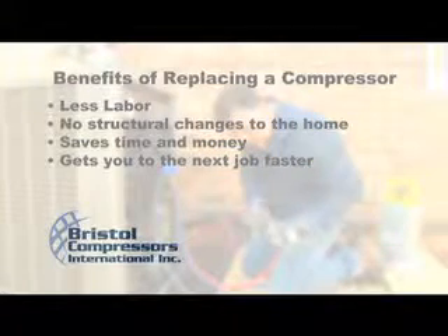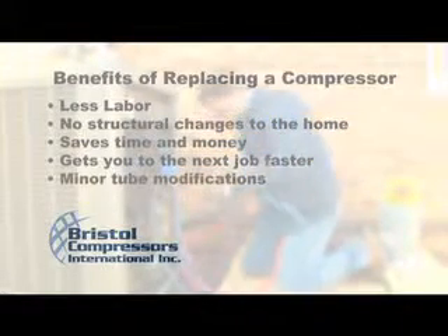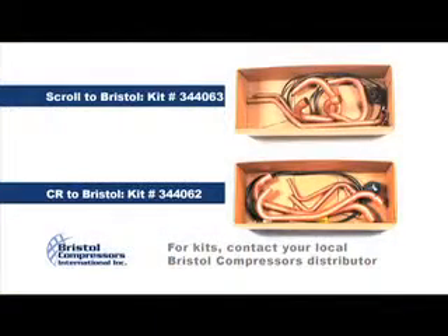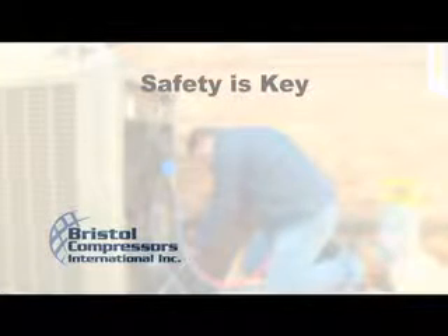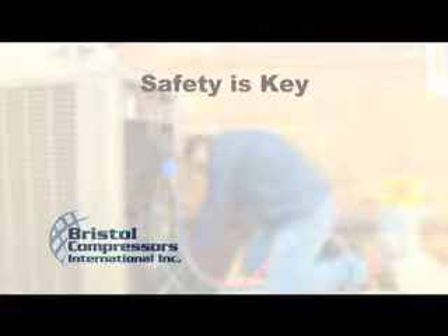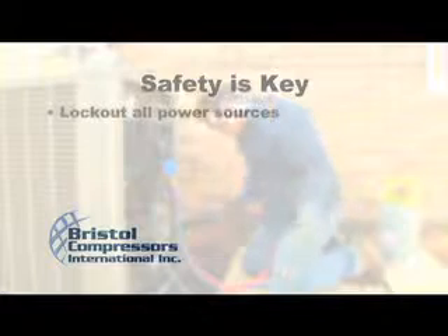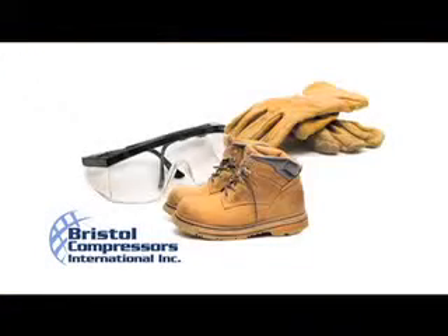Replacing a compressor using Bristol's Retrofit Assist Kit requires only minor tube changes and reduces wiring modifications. This short instructional video will help you replace the compressor in a safe, effective, and efficient manner using a Bristol Compressor's Retrofit Assist Kit. Some minor tube modifications may be required. When working with electricity and refrigeration of any kind, safety is key. Please make sure to follow all safety procedures, including lockout of all power sources and the use of protective clothing such as safety glasses, safety-toed shoes, and gloves.